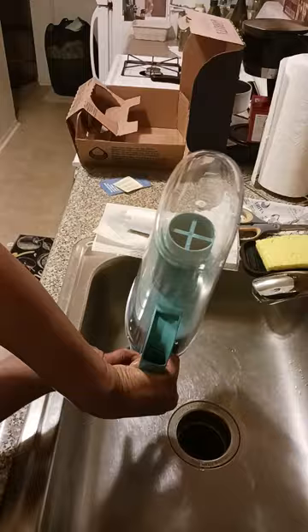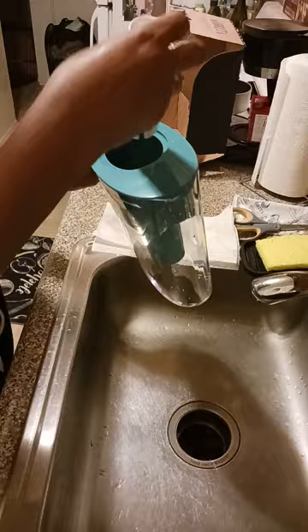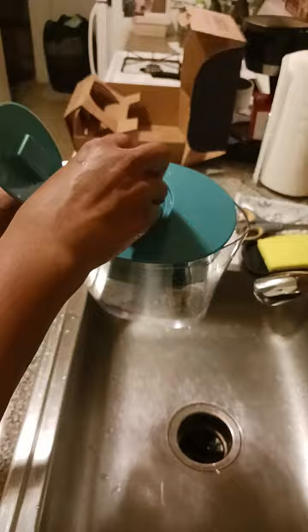There we go. Rinse it out. And now we're going to put it inside, just like this — putting the filter inside. There we go. So now the filter's inside.